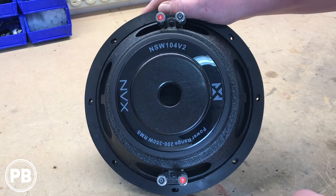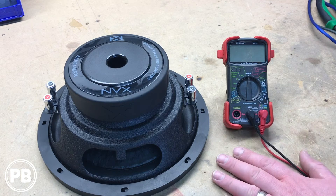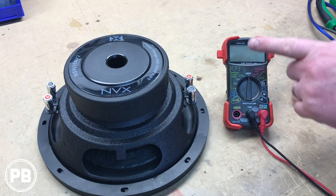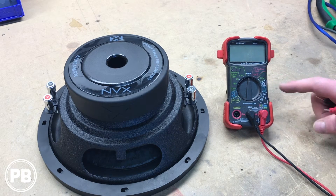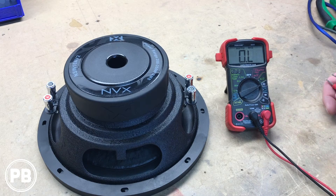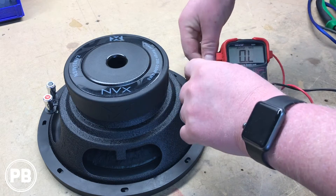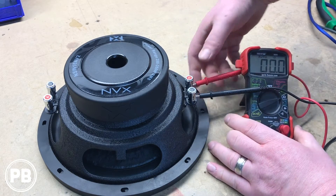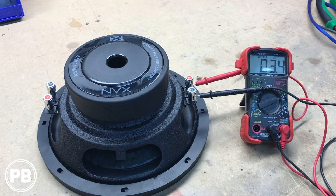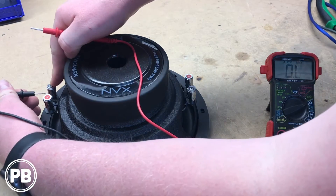We can wire in two different ways: a parallel configuration or a series configuration. Now if you happen to have a multimeter, we're going to show you what this all means in terms of wiring. Most multimeters will have a setting where you can check your impedance — it's this little symbol right here. You turn it to that and it will read the resistance between both terminals. To check our terminal, we should get around 4 ohms, or just slightly less. It's about 3.5 ohms, and that's pretty common — it's not going to be spot on to 4 ohms. We should see something very similar on the other end as well, and it's about the same.